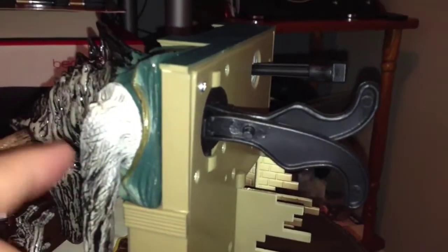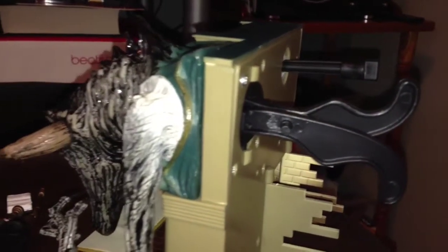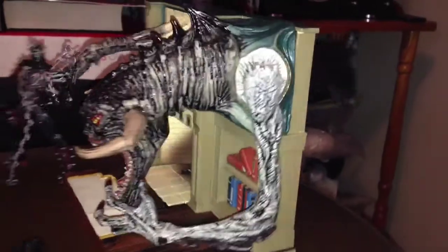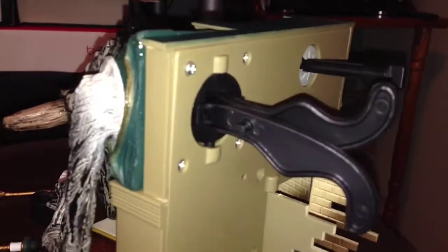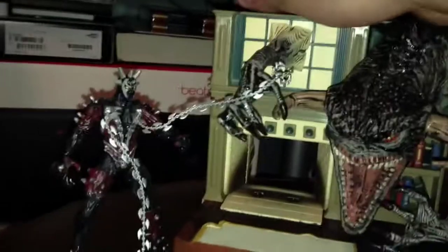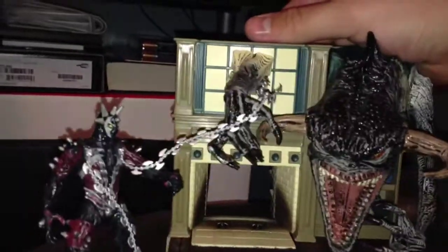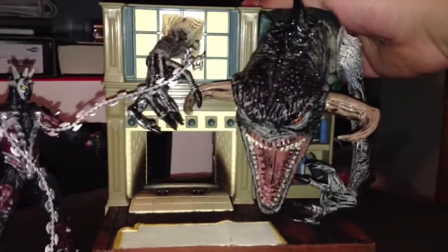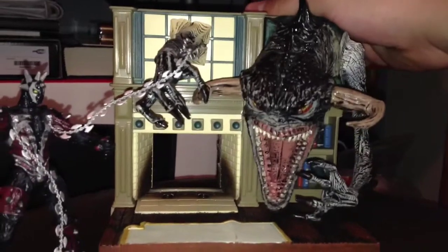It also comes with these things in the back that you slide in — it's supposed to have an action feature where it makes the Violator's head move, but it doesn't really work all that well. The one that works pretty well is the one for the arm over there — that's really the only one that works. Let me demonstrate: that's really all it does. The one for the head — that's all you're gonna get out of it.